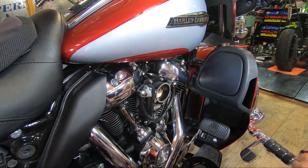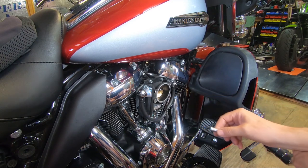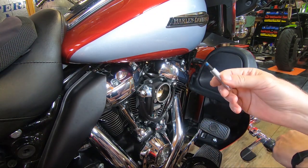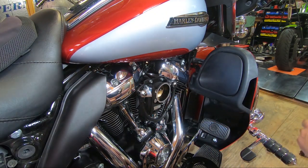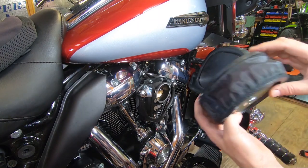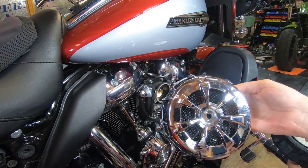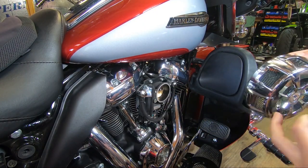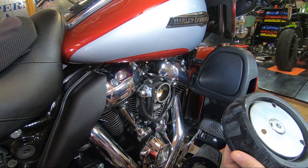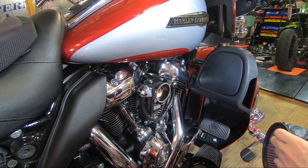Always, always, always make sure you use thread locker on all fasteners to do with the air cleaner. You do not want anything on your air cleaner coming loose, so use thread locker. I've already put thread locker on our standoffs here. And then the last thing to note is — I've already put the filter element on — I'm going to be using the seven spoke chrome cover. This is all open here, so when it rains I want to have a rain sock on here. It's not 100% necessary, but I ride through some pretty nasty weather, so I've already put the rain sock on my filter element.